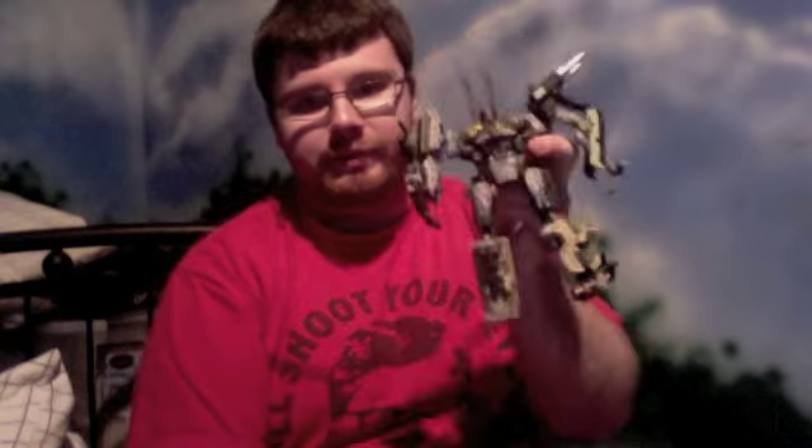In any case, I'm bringing you a video on the latest Transformer figures that have just hit, and I picked some of them up. I'm talking about Power Core Combiners.